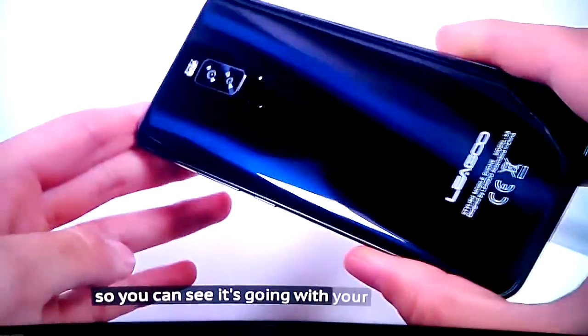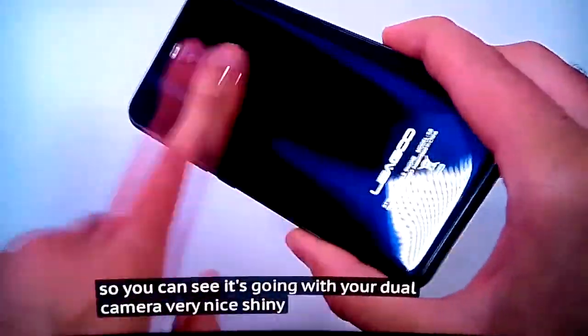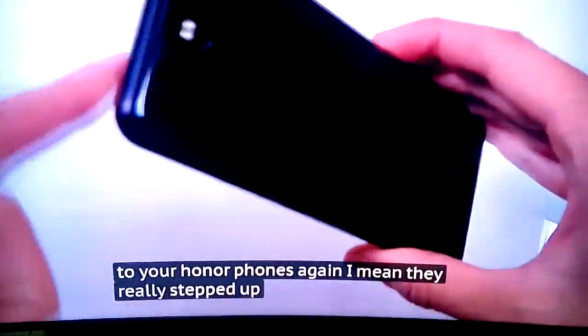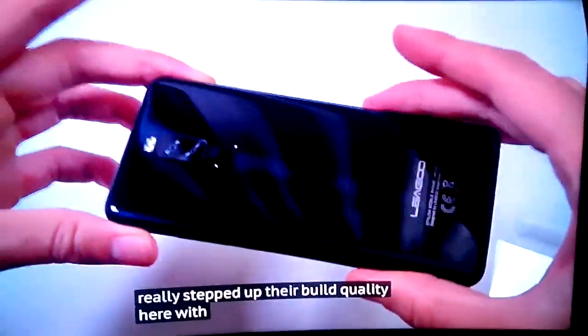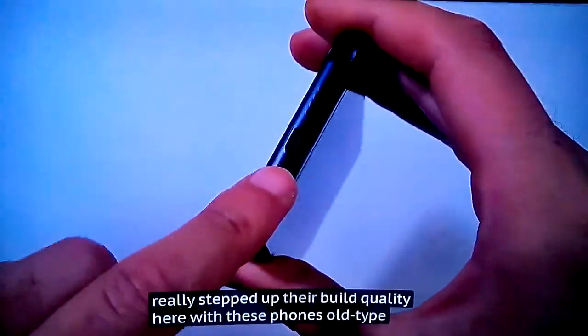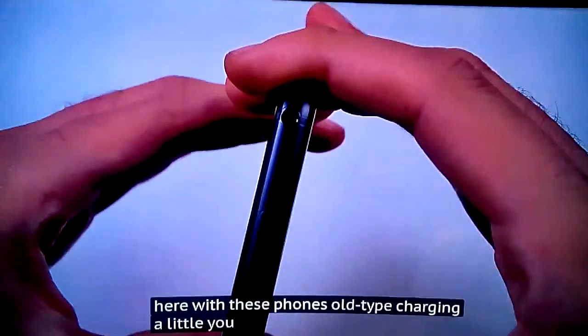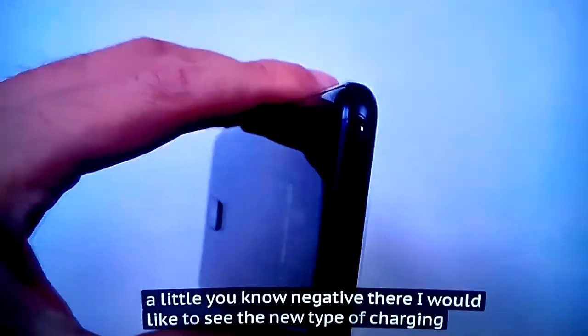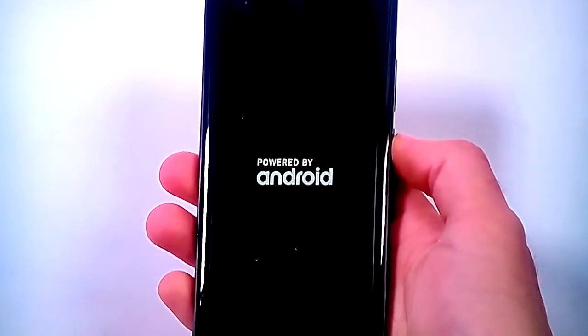We'll just have a look at the phone — you can see it's coming with a dual camera, very nice shiny back, similar to your Honor phones again. They've really stepped up their build quality with these phones. Old-type charging — a little negative there, I would like to see the new type charging. And we'll boot it on. Front-facing flash, and it looks like you get two selfie cameras here.